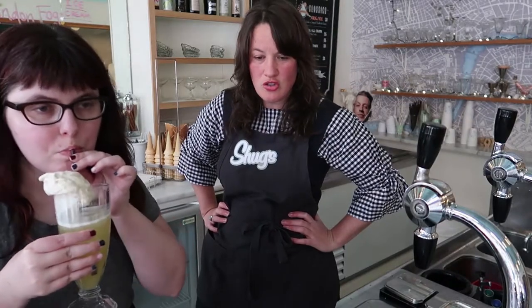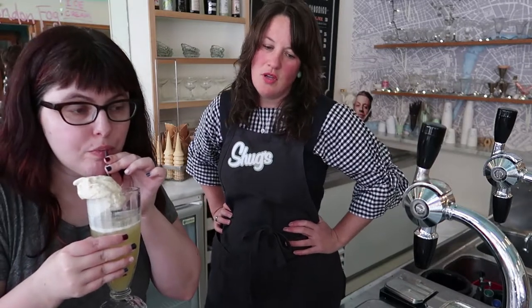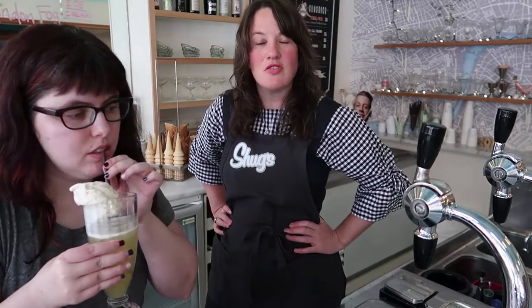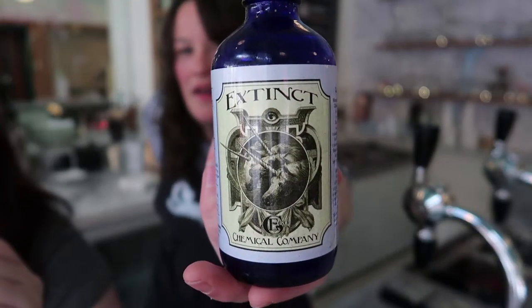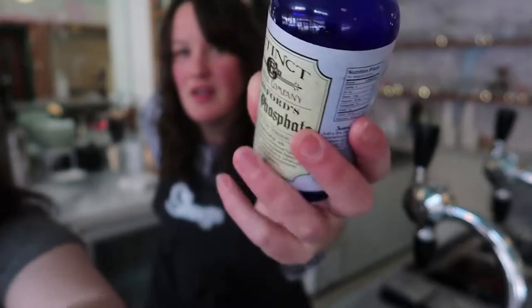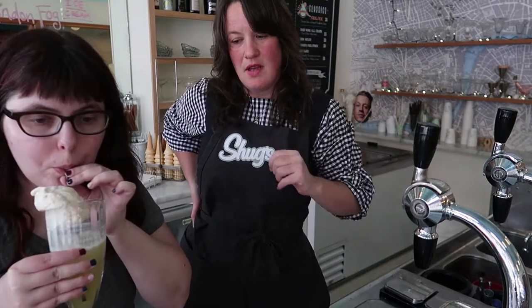We make all of our syrups from fresh ingredients here. We squeeze the orange juice. We use really nice fresh vanilla beans. We also use two different Central American chocolates for our chocolate sauce. And then we pair it with soda water. Sometimes we add a little bit of phosphate to enhance whatever flavor we've decided to feature — it adds a little bit more effervescence and pops the flavor in your mouth.